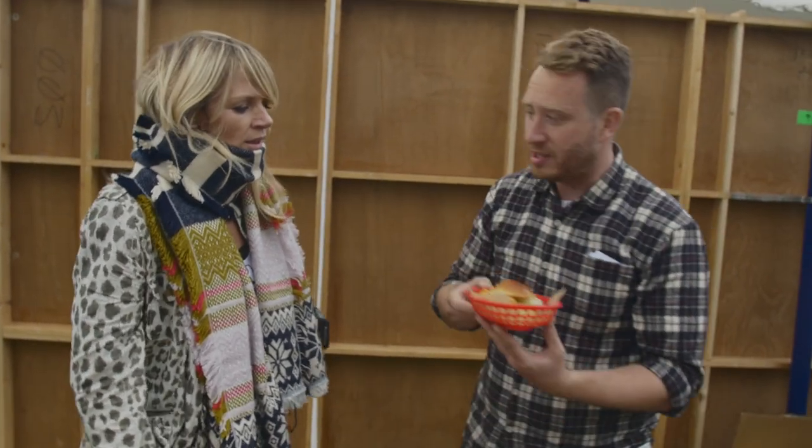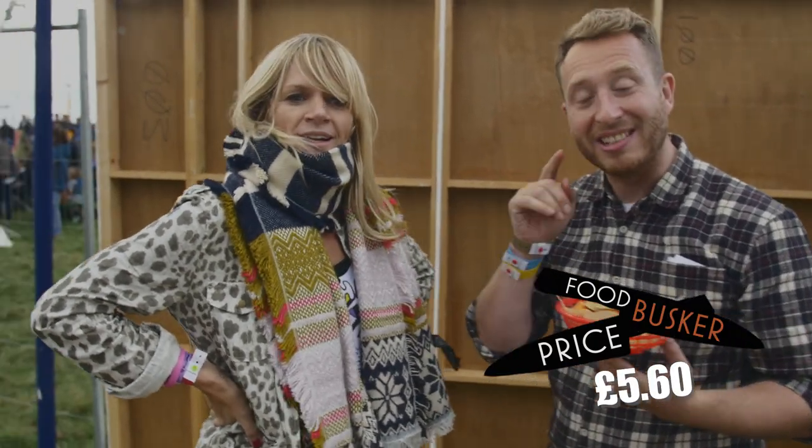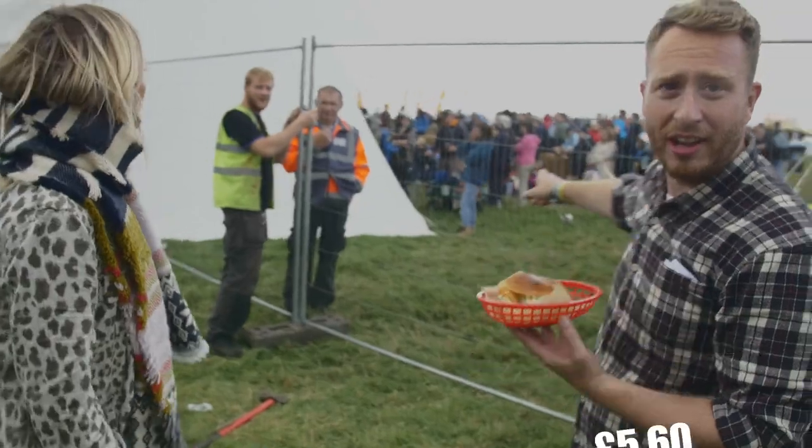How much do you think this is worth? Be reasonable. I'd say £5.60. Let's go take it out there and see what people will pay for it. Come on, I've got all this stuff.